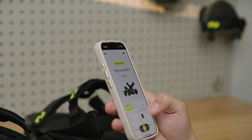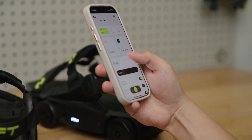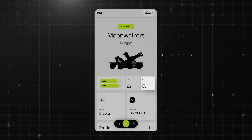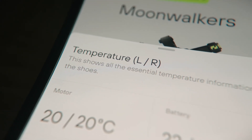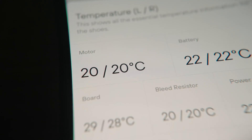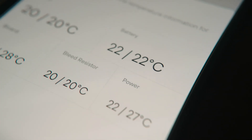Once you go through the tutorial, you can move on to the dashboard, where you can check each Moonwalker's current battery level, temperatures, and operating mode and speed profile. The battery level is proportional to the remaining distance. If you tap the temperature icon, you will find temperature readings across multiple key components like the battery pack, the motors, your main controller, and the braking resistors.